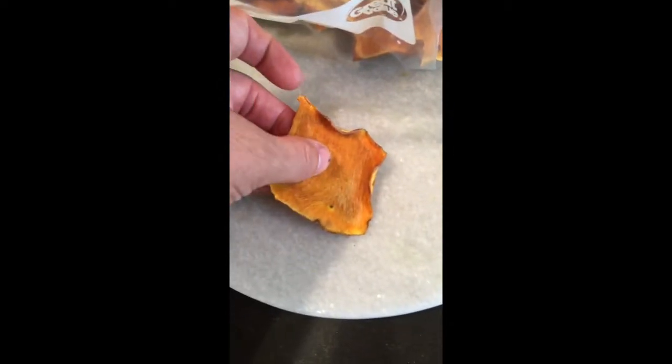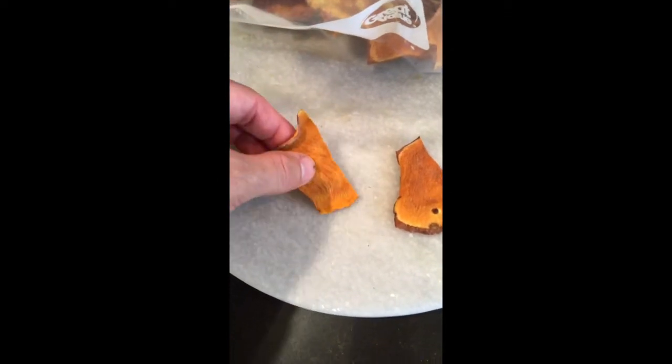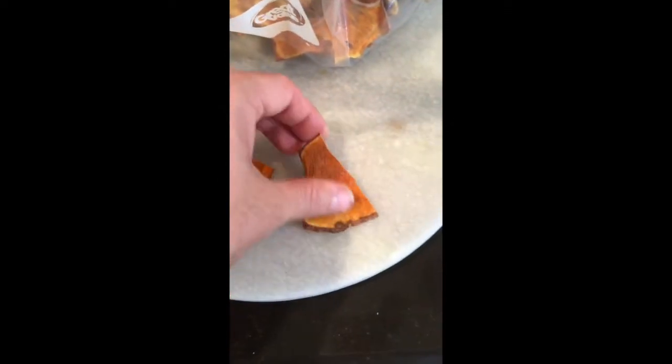I used a vegetable peeler made by KitchenAid to cut sweet potatoes that are very large into sheets. I sliced them accordingly to the sizes that I wanted, laid them on a cookie sheet that had been lightly sprayed with olive oil, then I lightly salted them with kosher salt.